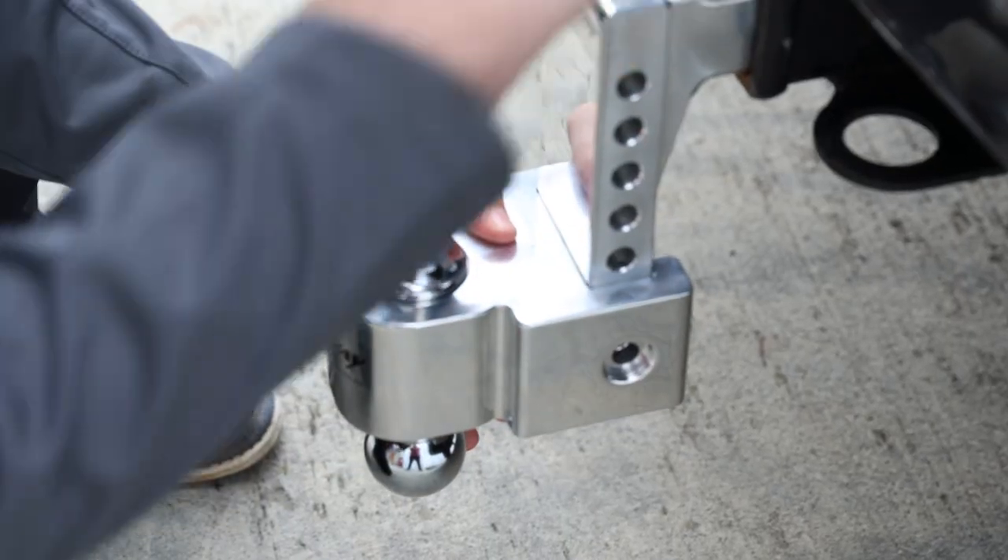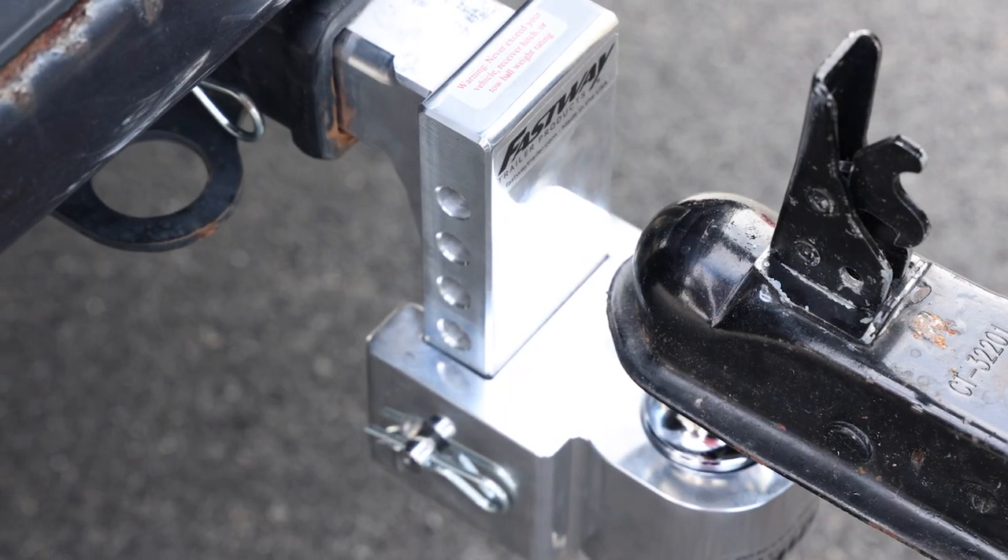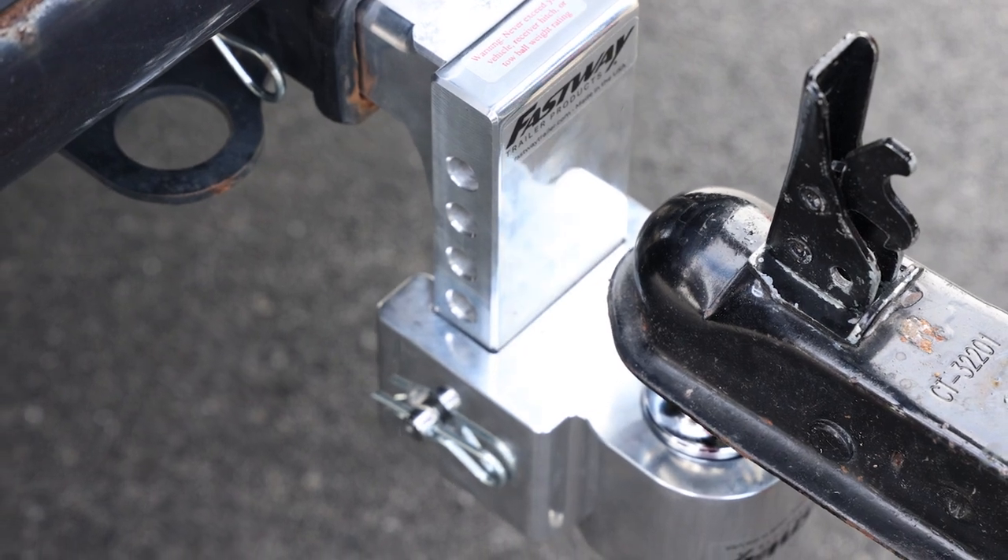The tongue height is also easily adjusted with Fastway's simple pin adjustment. Built from high quality aluminum, this mount is lightweight and built to last.